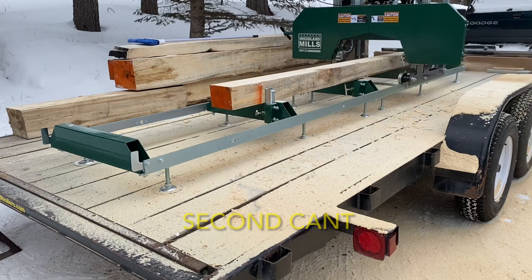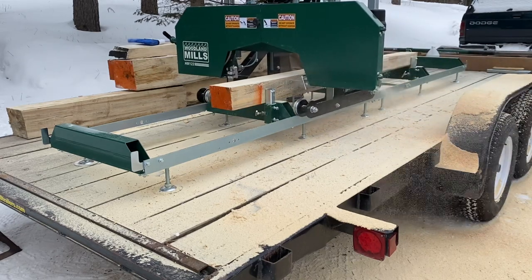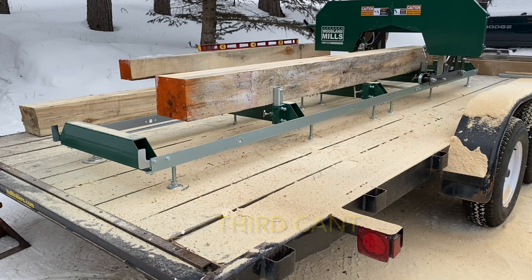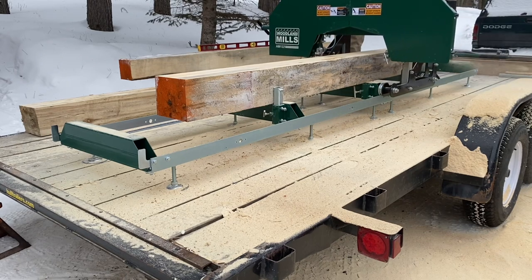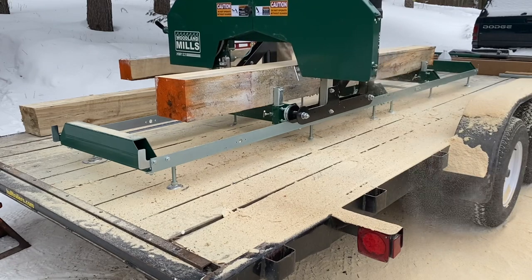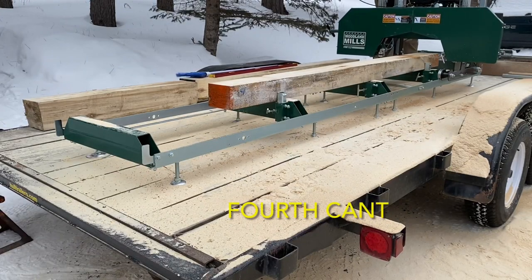Everything went really well with our second run of this sawmill. These cants milled up nicely and the boards look real good. Let us know what you think in the comments. This sawmill is working great — we are very happy with it.